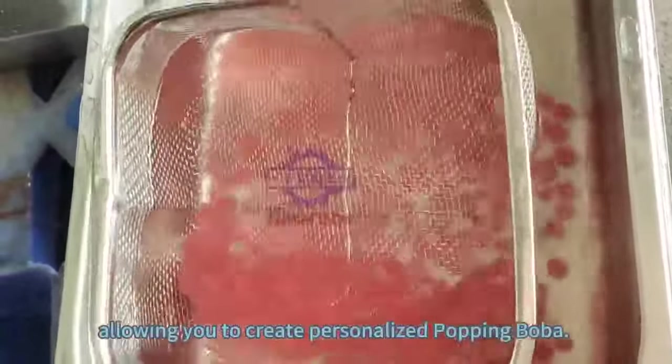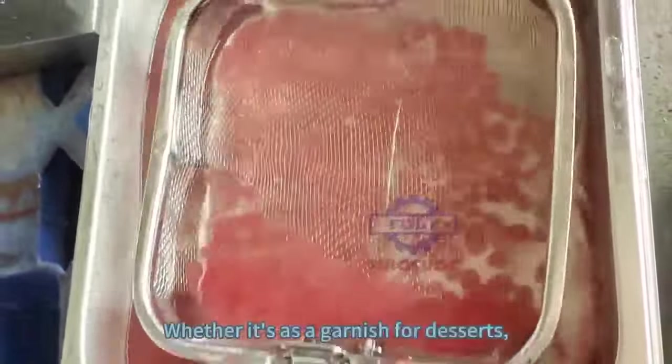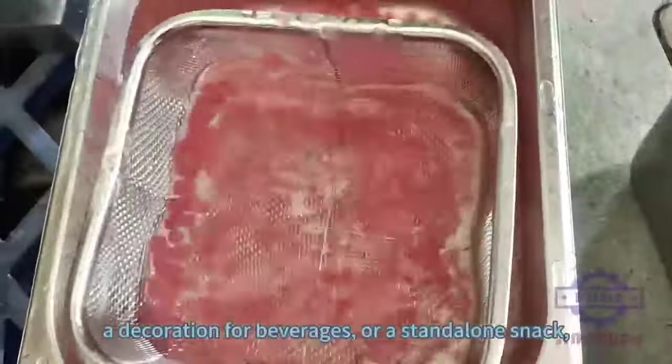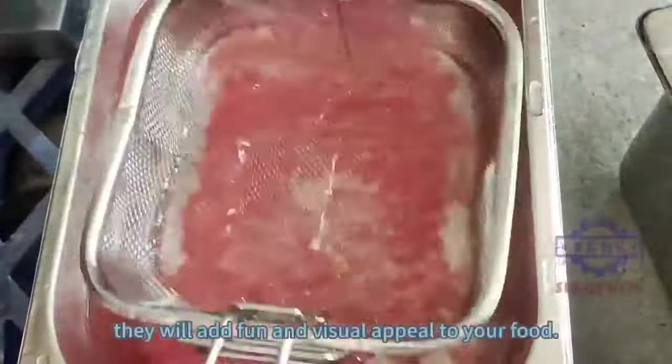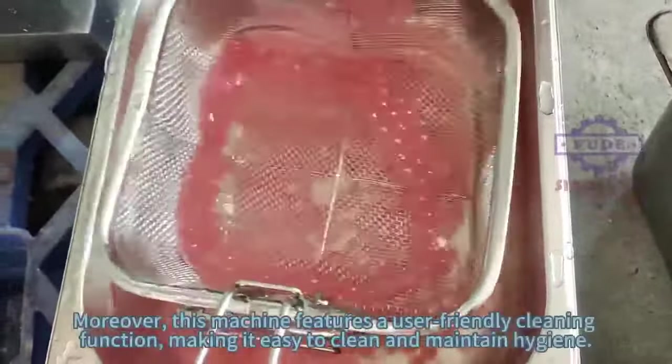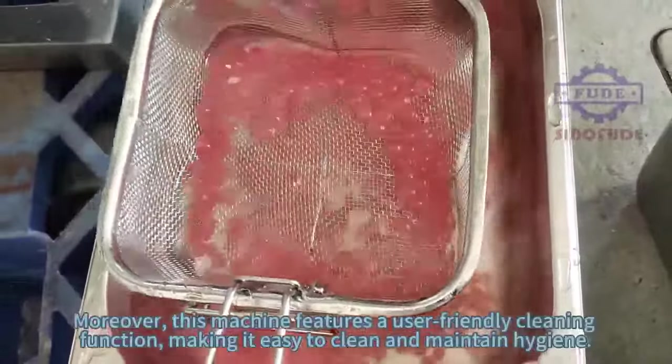Whether it's as a garnish for desserts, a decoration for beverages, or a standalone snack, they will add fun and visual appeal to your food. Moreover, this machine features a user-friendly cleaning function, making it easy to clean and maintain hygiene.